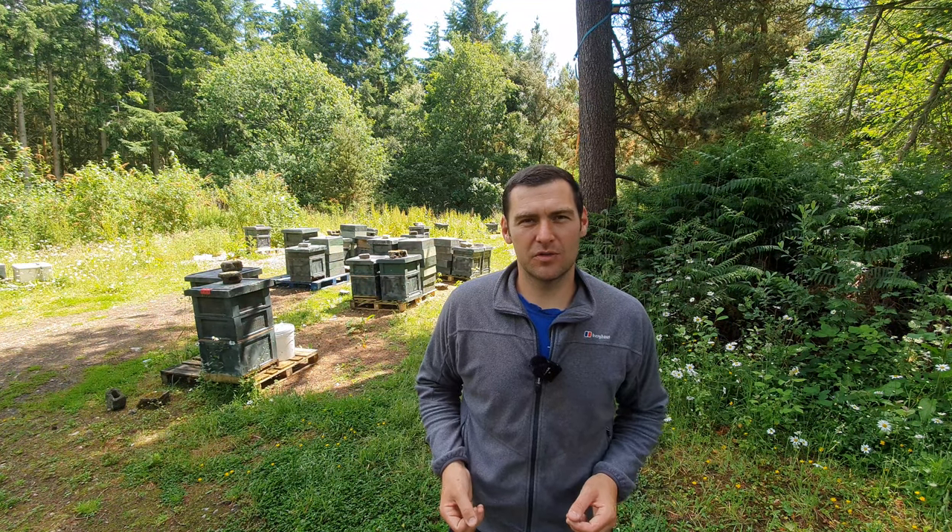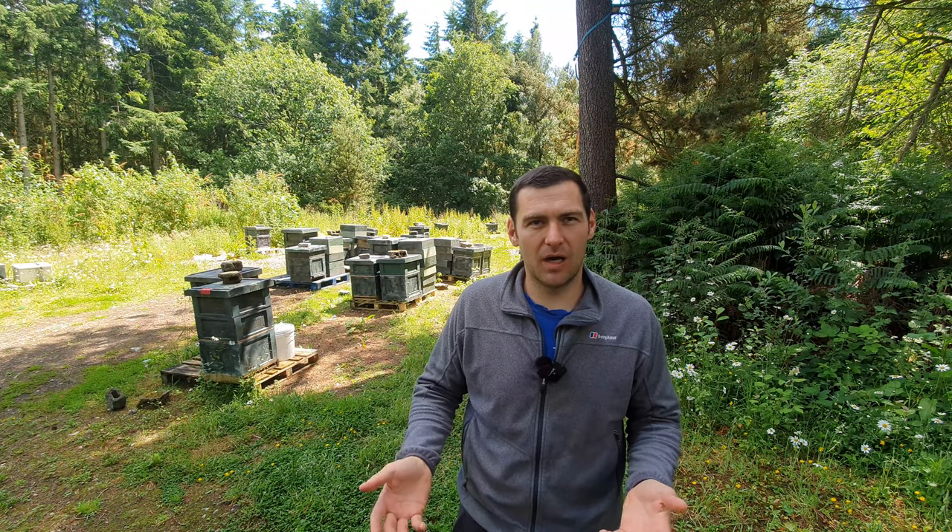Hi, I'm Lawrence Edwards from Black Mountain Honey. Welcome to another episode of No Nonsense Beekeeping. Today I'm going to show you how I swap brood between colonies to balance my hives.